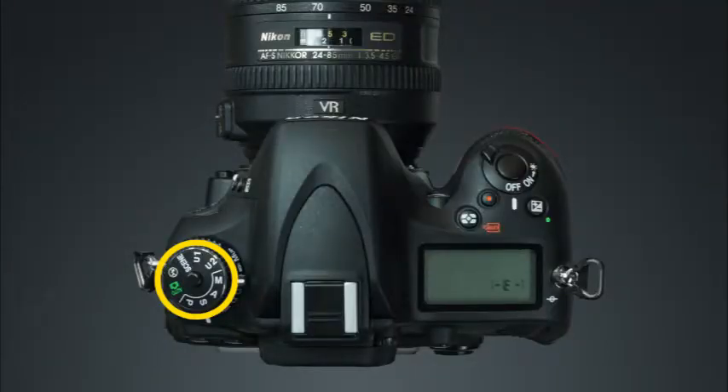This is the mode dial. To change the camera's shooting mode, press and hold this lock release button and rotate the mode dial. You can choose from flash off, auto, P or program auto, S or shutter priority, A or aperture priority, M or manual, the user setting modes, and almost 20 different scene modes. We'll discuss the camera shooting modes in greater detail later in this guide.